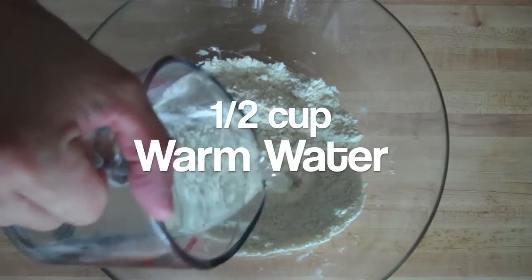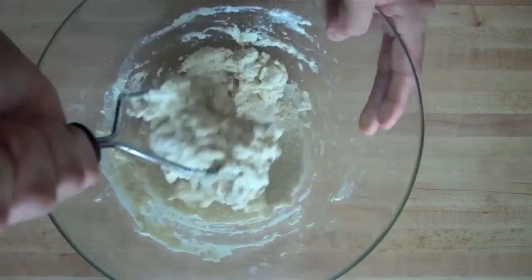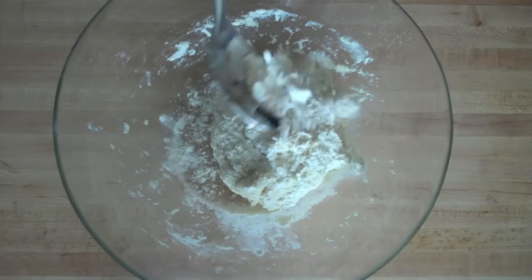Then you want to add half a cup of warm water all at once and mix the dough quickly with a potato masher or by hand until the dough forms a mass. If it's too dry, add more water. If it's too sticky, add some more flour.